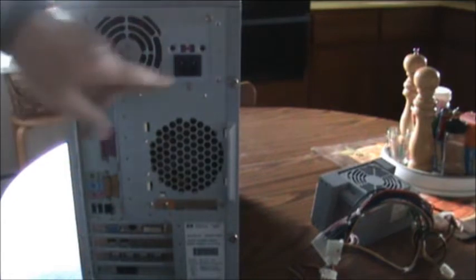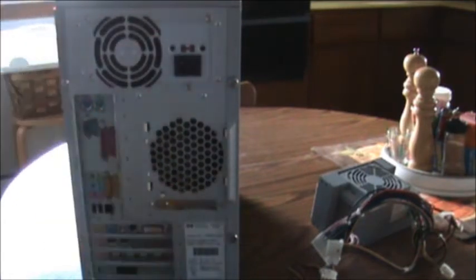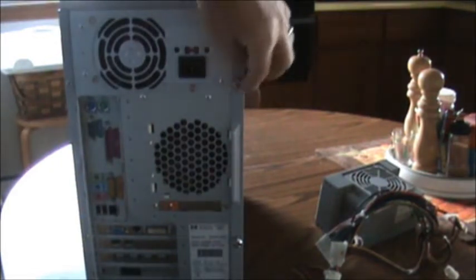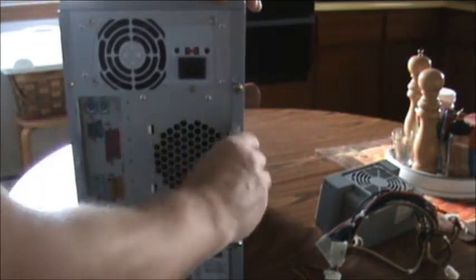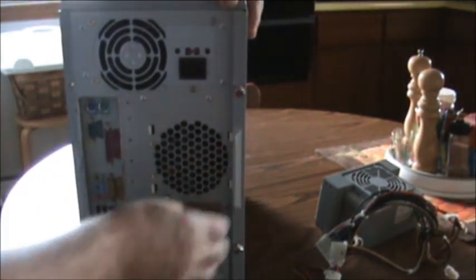First thing we want to remove is these two screws from the back. They do not come completely out — they just hang there so you don't lose them. Put your hands in here, your fingers, and pull it. The side comes off. Put it out of the way.